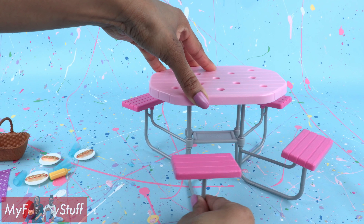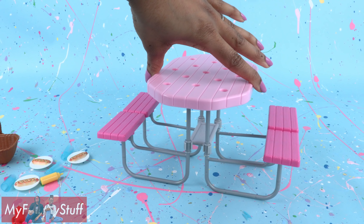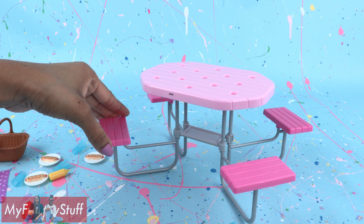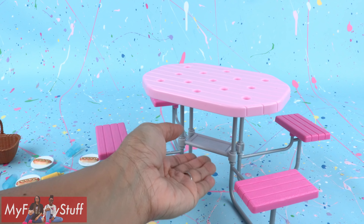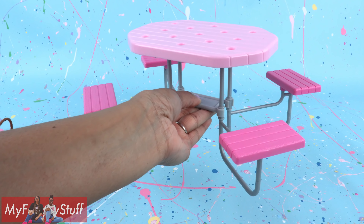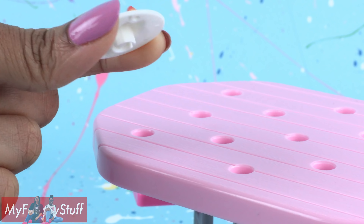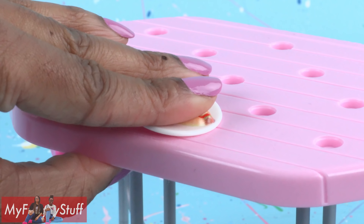You have the option of moving the seats to reposition the table — you can have it like that or they can sit in a circle. Since nothing locks into place, that does affect the stability a little. I would suggest lifting it from underneath rather than the top. This set also comes with hot dogs that are molded onto the plate and designed to lock into place and stay put.